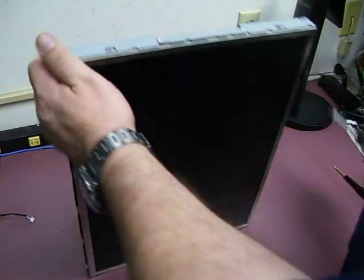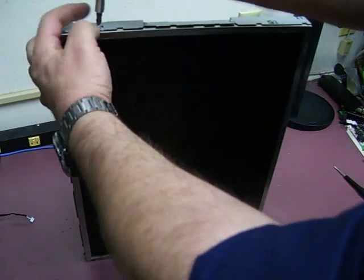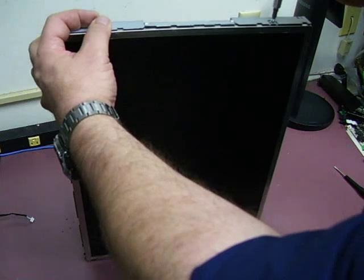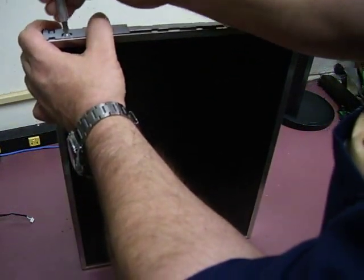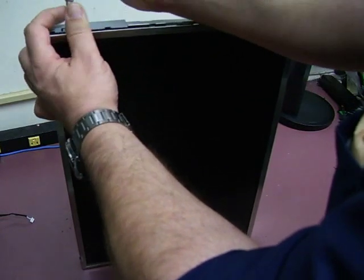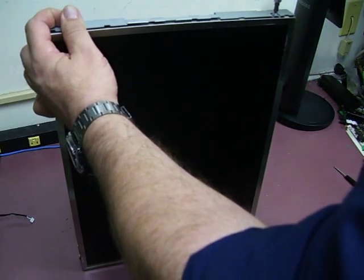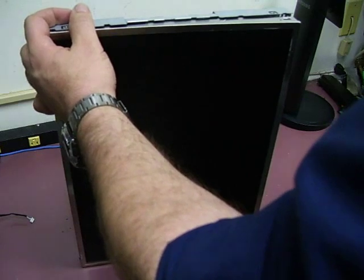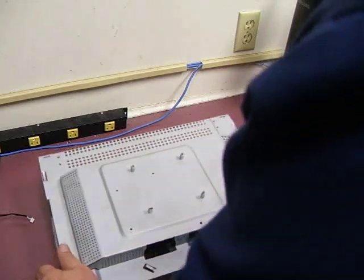The next thing we need to do — if you notice on the ends, there's two screws. You need to remove both of those screws from both ends. Be sure you're holding the monitor up, because once it comes loose, the two pieces will separate. You need to make sure you're holding both pieces. Remove the last screw here, and then we can set it back down flat and lift the back shielding.